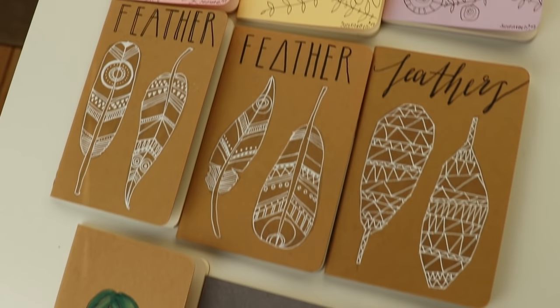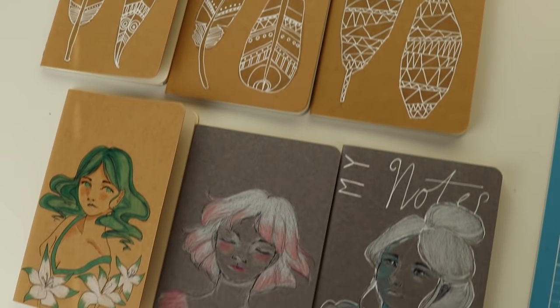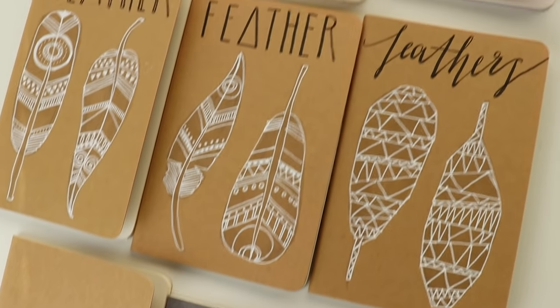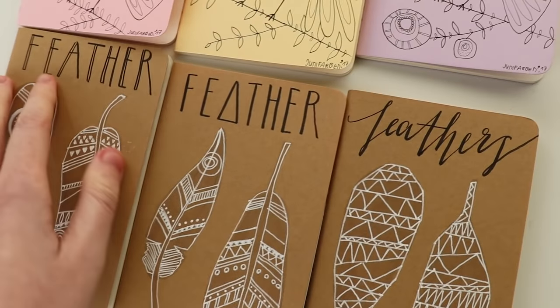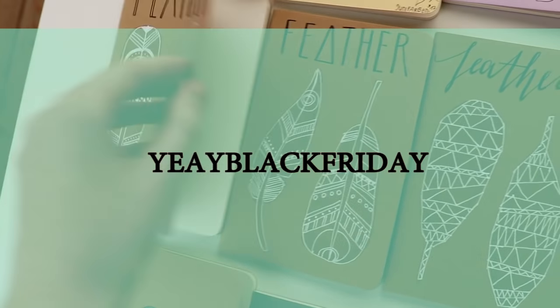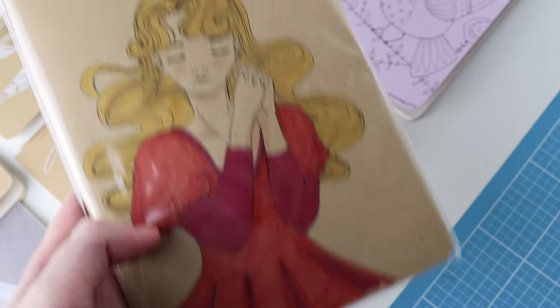Before I begin with the tutorial, I just wanted to let you know that I did a snap decision to do a Black Friday sale. If you'd like to get one of these small sketchbooks with the hand-drawn cover, just use the code 'yayblackfriday' to get 15% off in my shop. You'll find the link in the description box below.